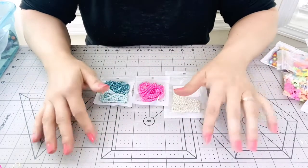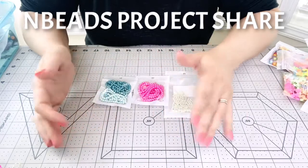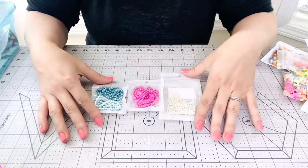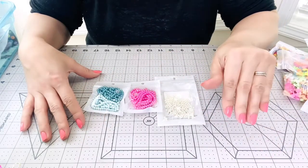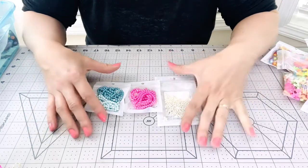Hi everybody, this is Kathy. Welcome back to my channel, happy Thursday! I hope you're having a wonderful day. I am here with a project share for nbeads.com, and I received these amazing items from them. This is sponsored by nbeads because I received these items free of charge, and their website is www.nbeads.com.